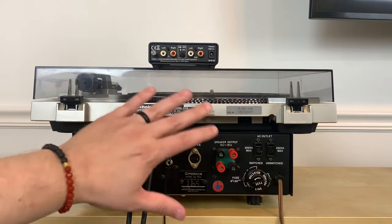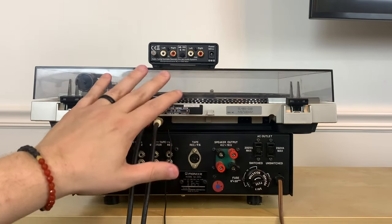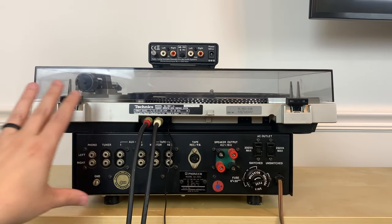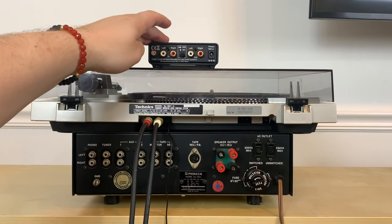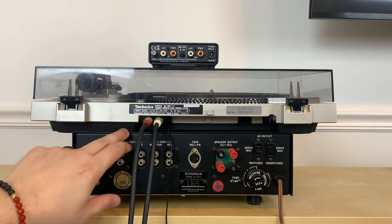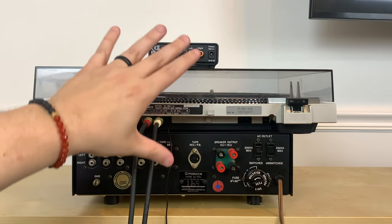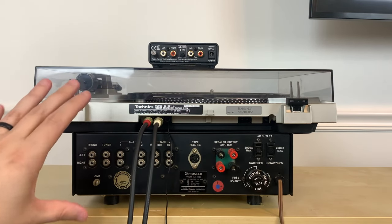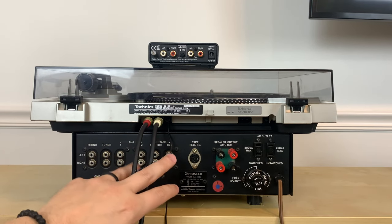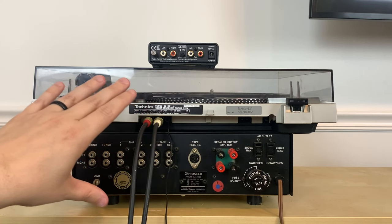I have everything stacked up here, which is obviously not how you would have this in your system. You would have everything side by side, with the little phono preamp sitting either on the table or on top of your amplifier — obviously not on top of your record player. I stacked it all and got in closer so you can see the inputs.